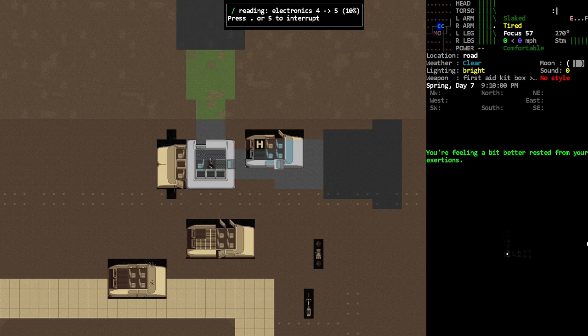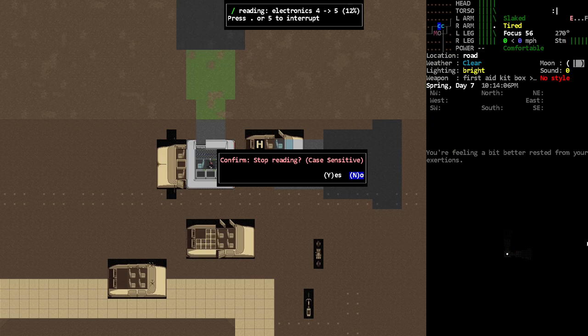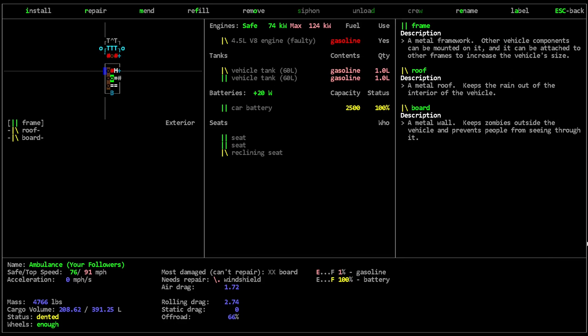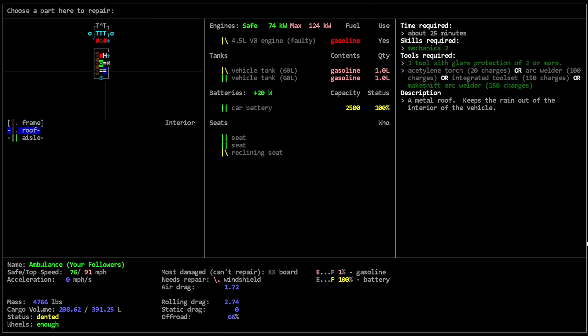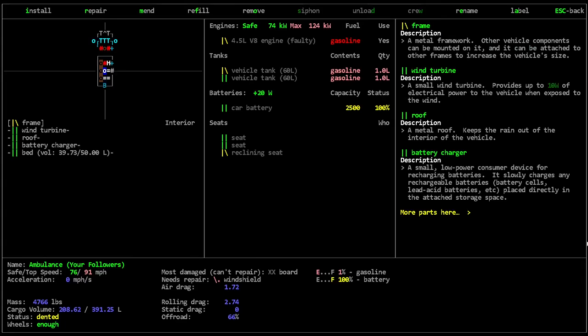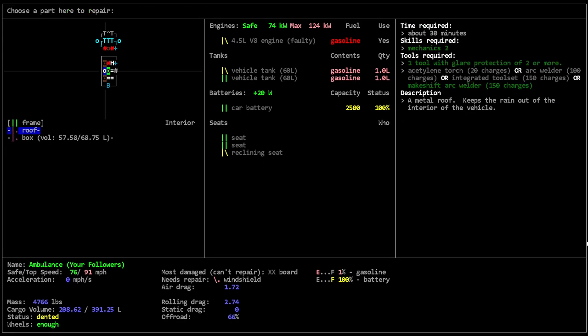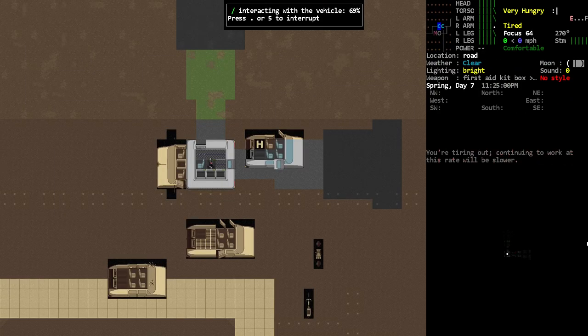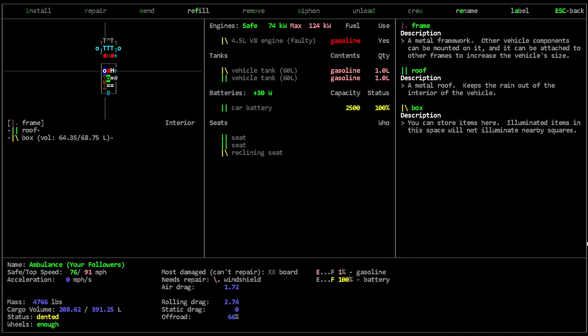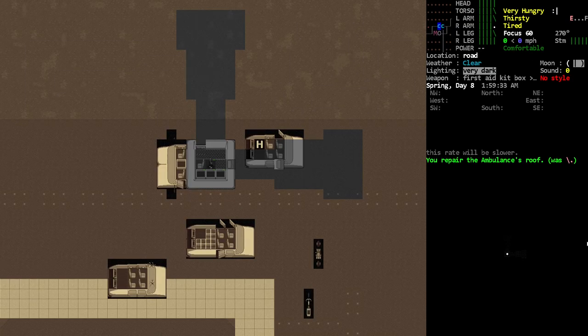Do a little reading because we're tired. Yeah, we're feeling better. Okay, maybe if we're feeling a little bit better, let's do a little bit more repairing of our roof over our head — seems like a good idea for our little home. I wonder if our thing's gonna run out of power soon. Yeah, we ran out of power there.